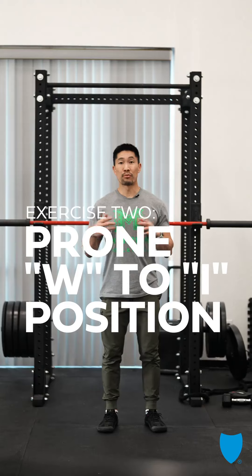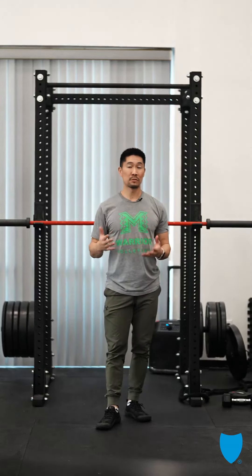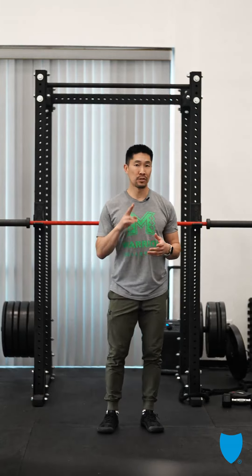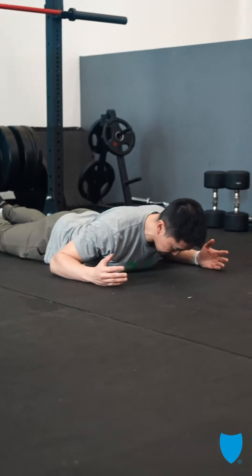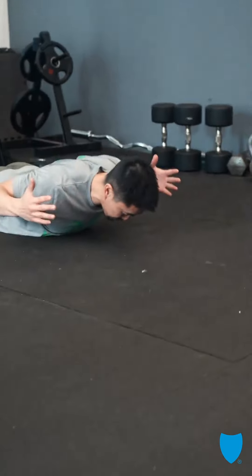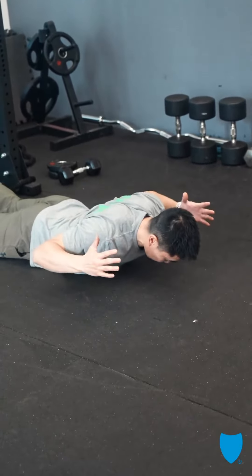The second exercise is a prone W to I position. Prone means I'm facing downward on my chest, and W and I refer to the two letters we're going to make. First, tuck your chin in, look at the floor, thumbs up, elbows below shoulders, retract your shoulder blades, then move overhead, back and down.